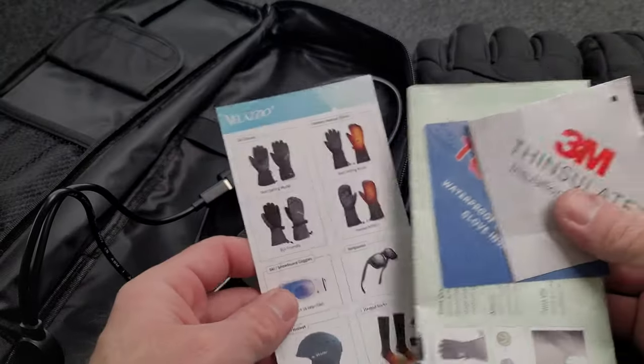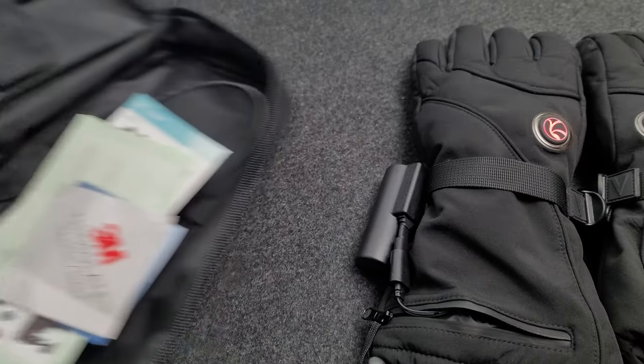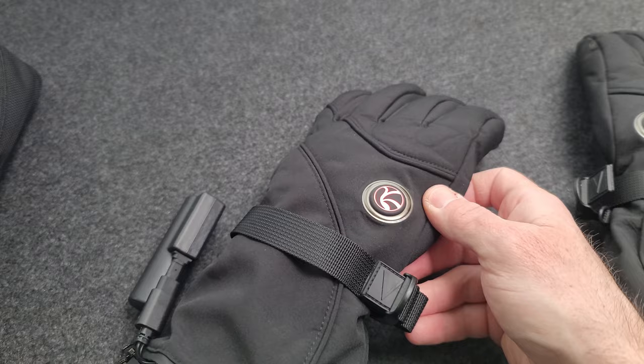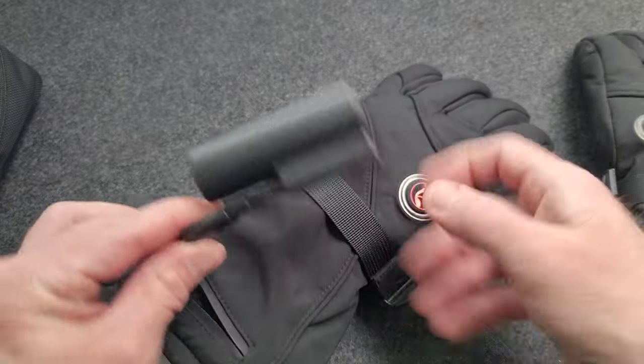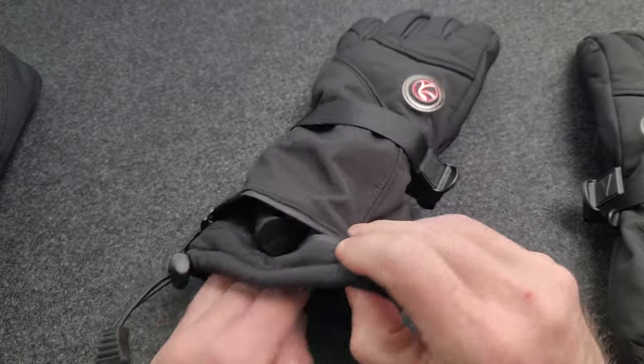They also come with some instructions and additional material. They are 3M insulated, which is a high quality insulated material. You can see I've got the battery plugged in here — it can stash away inside the glove in the zipper.